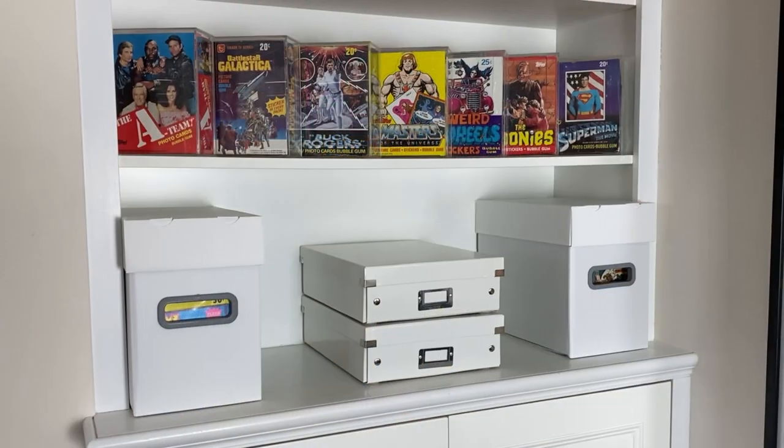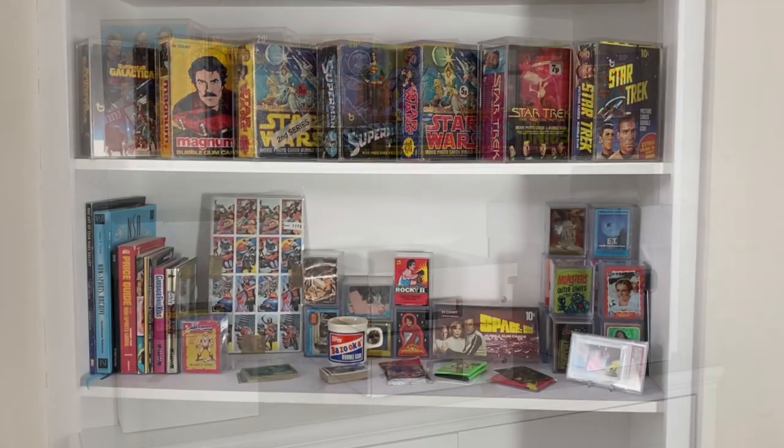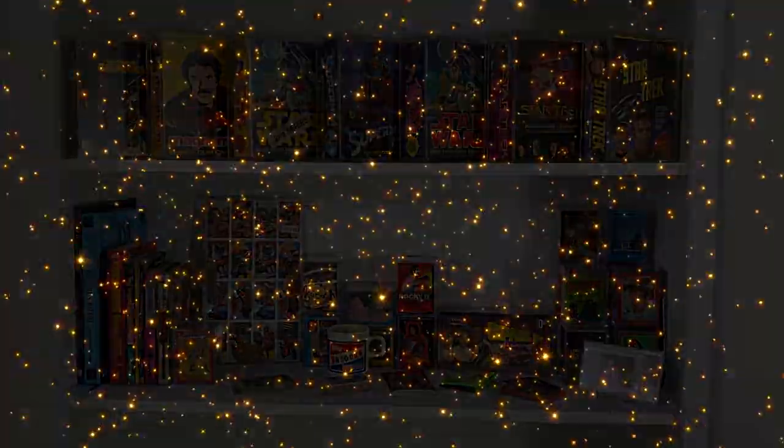Hello Wax Packers and welcome to Wax Packing. This time I'd like to show you how I store and display my Wax Pack collection.